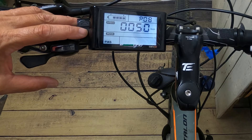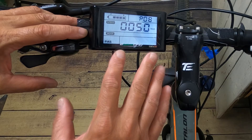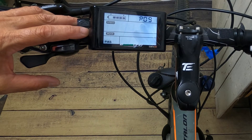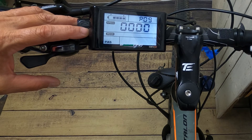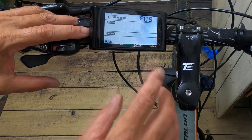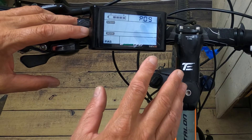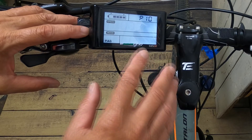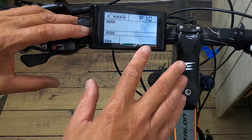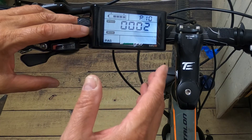If you want to limit your speed — say you don't want to go past 29 miles per hour — just set it to 29 and it'll stop there. P9 is zero start and non-zero start. Zero start means the minute you put your throttle on, it'll go. Non-zero start means you have to use pedal assist to kick in the throttle. P10 is driving mode: zero is driven by PAS purely so the throttle won't work, one is driven by the throttle, and two is driven by both — that's what I opt for.